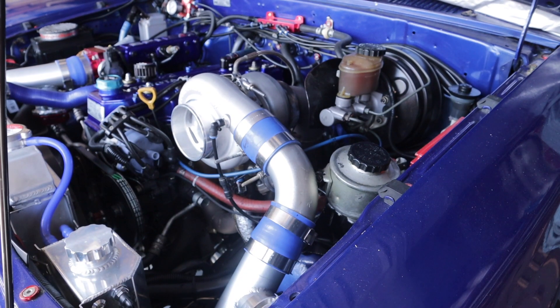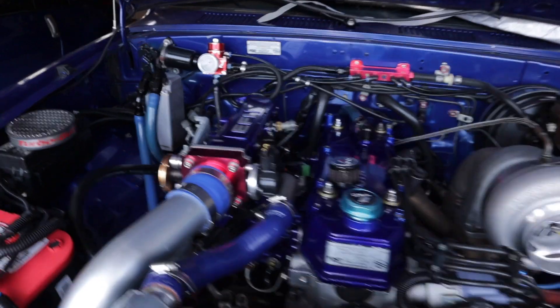Now we got to prime the turbo, but before I do that I gotta change the oil. While I let it drain, I'm gonna run over to Advance Auto Parts with the Z to get an oil filter, come back, put that filter on, add the oil, and then we'll prime the turbo.